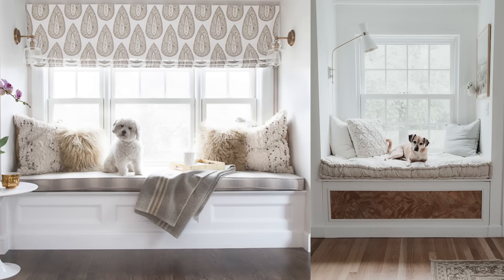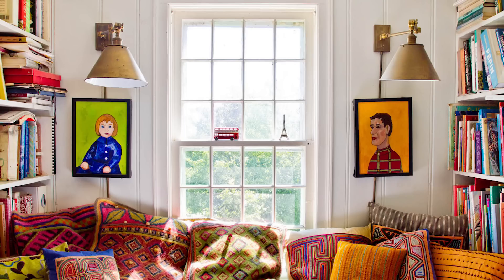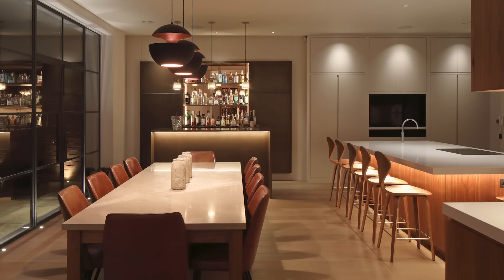Task lighting is what you use when you need to focus on something specific — for example, when you're reading you'd hopefully have a lamp nearby, or when you're preparing food in the kitchen you could have under-cabinet task lighting. Accent lighting is about highlighting things already in your space, like art on the wall. As a general rule, your accent lighting should be about three times brighter than the surrounding ambient lighting for the best impact. Sometimes your task and accent lighting is bright enough to produce ambient light on its own. The point is: don't just use one light bulb.